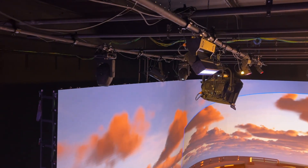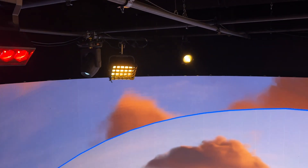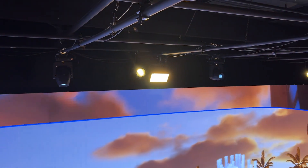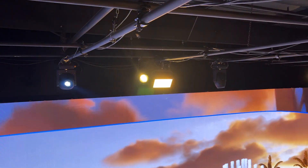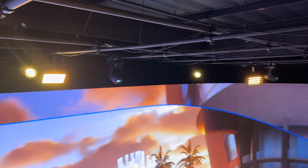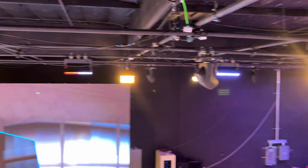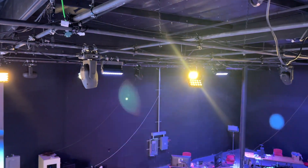For our wash lights we decided to do a circle pattern around the grid. This means that when the talent is standing in the center of the volume we can hit them from all angles. Same thing with our lecos — we actually placed them very close to our wash lights. This gave us the option to do nice soft light from the wash lights or hard, shadowy casting lights from the lecos.